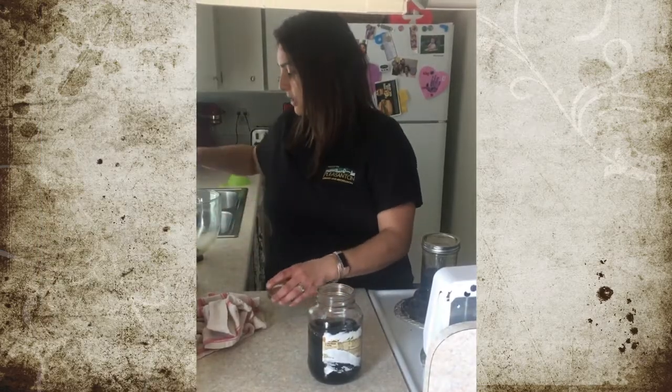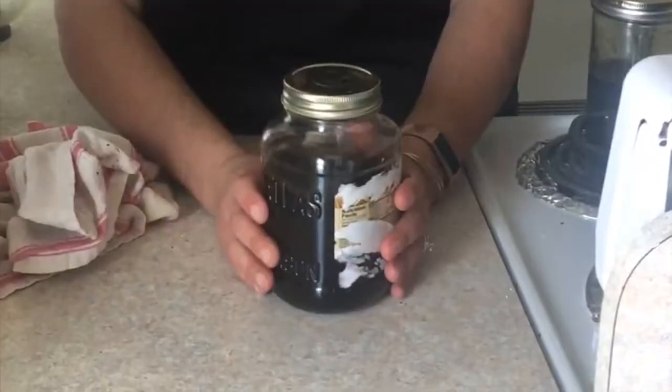My favorite way to also use this is if you heat it up — it takes away any of the acidity. It's also something we love to take camping. To make extra coffee in the morning, you just heat it up on top of the campfire. I hope you enjoyed my way of making cold brew coffee and I can't wait to see how you make yours. Have a great day!